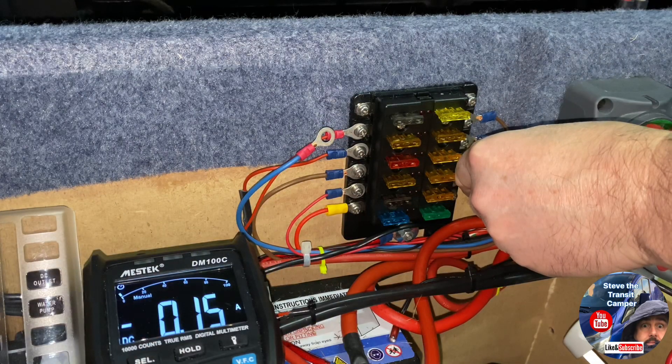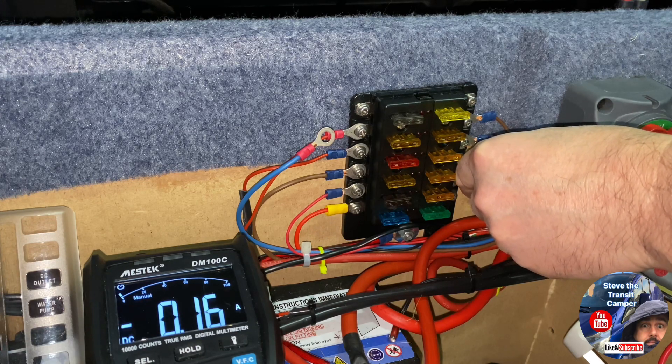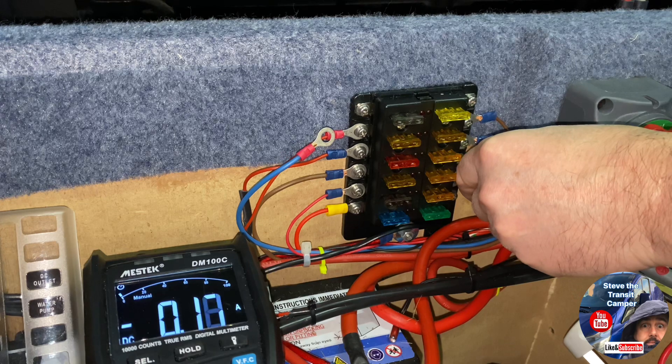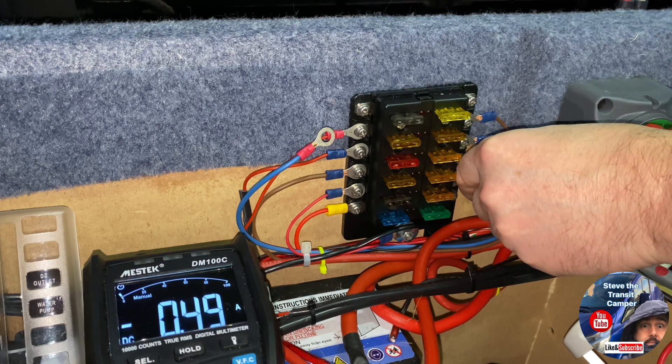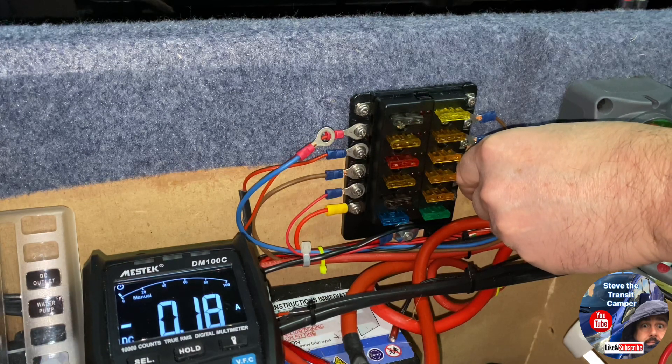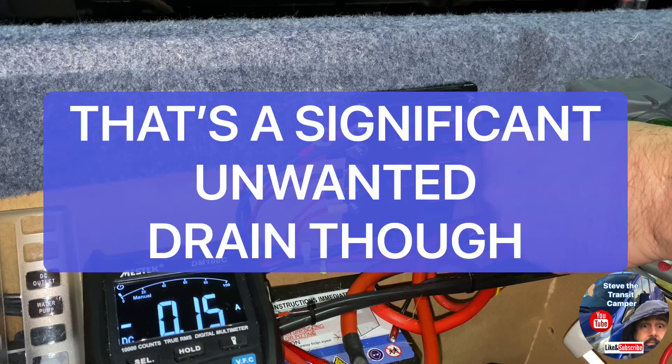This fuse is the sink tap — it powers the pump. It's off at the minute and it's got 0.17 there, which I thought was a bit high. Switch it on and it goes up to 0.49 amps. But I suppose these are such small numbers that it's not really a problem.